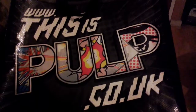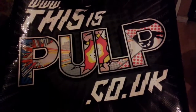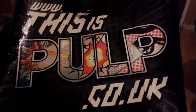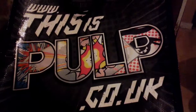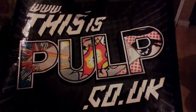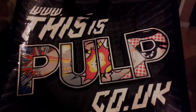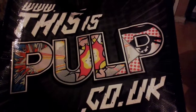This review is on — if you can see the name — Pulp. It is a branded company which is specialized in goth, emo, and music-based culture. That is the website if you want to check it out: www.thisispulp.co.uk. Thanks for watching and please subscribe, like, and comment.